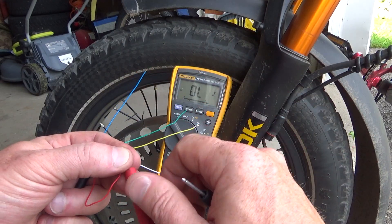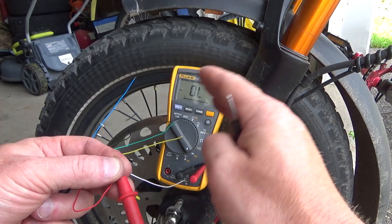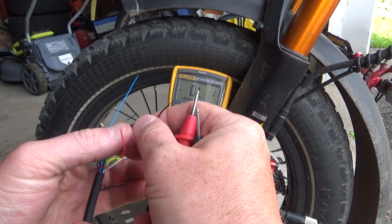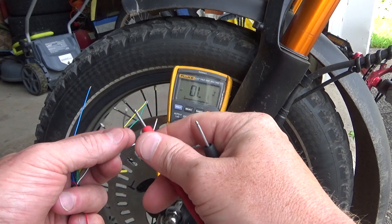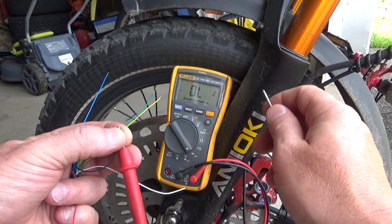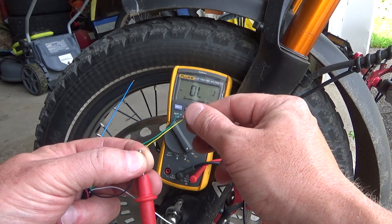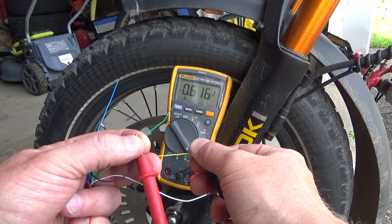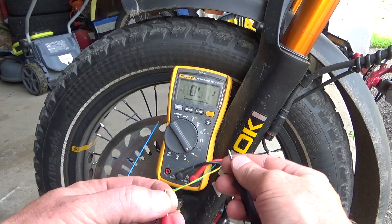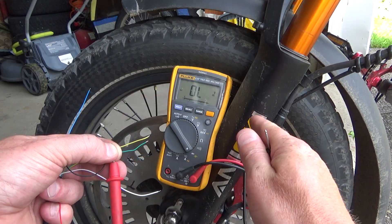Now we have to check the negative side, because sometimes it's good on the positive side but bad on the negative side. Usually if it's bad on one side it's bad on the other too, but just to be sure we check. Take the negative (black) wire and connect it to the positive probe. Check each signal wire again — the reading should be about 0.4, 0.5, or 0.6 depending on the type of hall sensor, and everything should be the same. As you can see: 0.6, 0.6, and blue one 0.6. That means all our hall sensors are good.